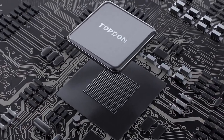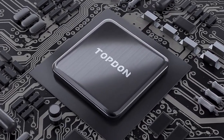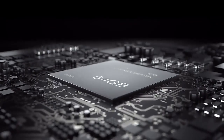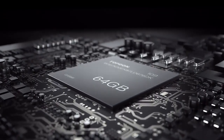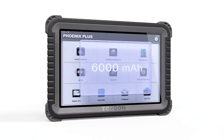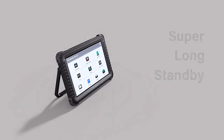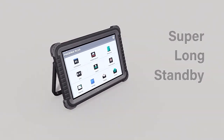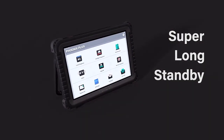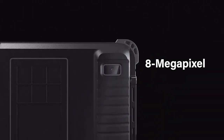Operating the latest Android 10.0 operating system with a 2.0 GHz quad-core processor and larger 64 GB memory, the Phoenix Plus is faster than ever. The heavy-duty 10-inch touchscreen and larger 6000 mAh battery provides the perfect balance of power and on-screen display information to keep up with multiple shop users for a full workday. The 8-megapixel rear camera lets you add images to your documentation.